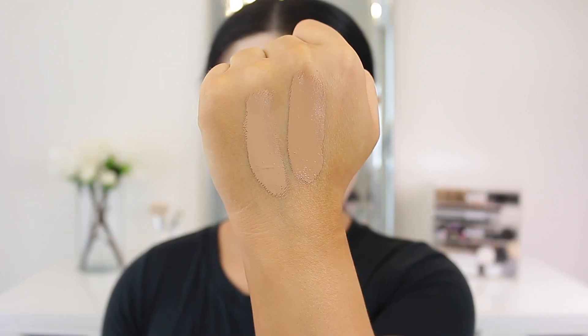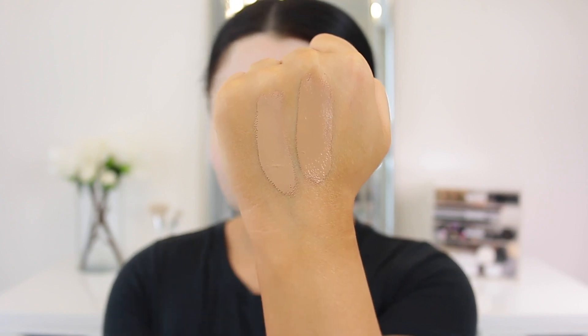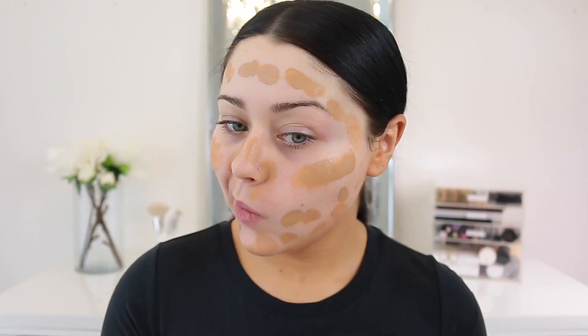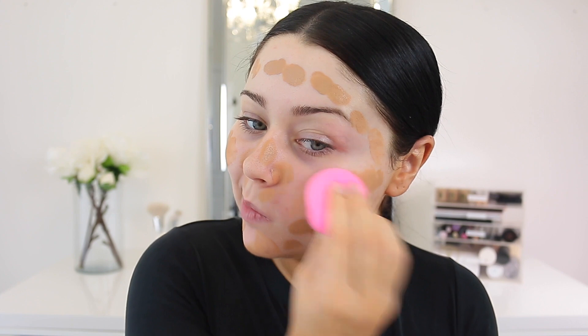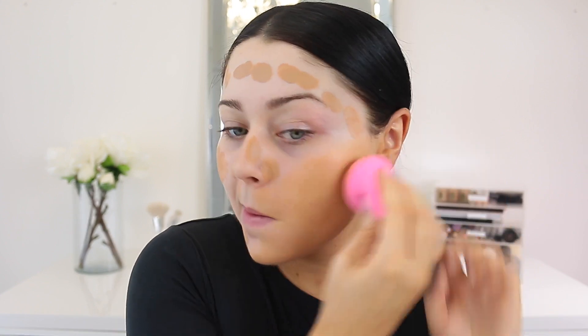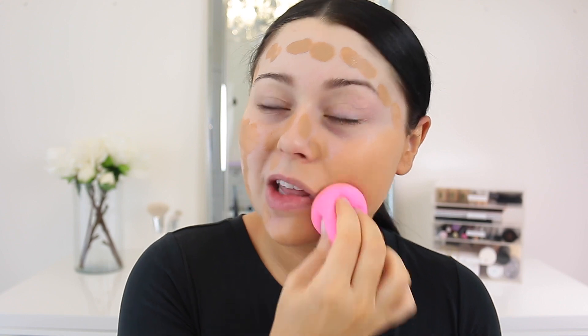Here are the two shades swatched beside each other — 220 and 310. I think I'm going to go in with 310. I just hope it isn't too dark for me. Here is one full pump — it's a big pump. Keep in mind I'm matching my foundation to my body. I'm going to take my beauty blender, and I might use a brush on the other side if I don't like it with the beauty blender. I typically really love Maybelline foundations, so I have high hopes for this.